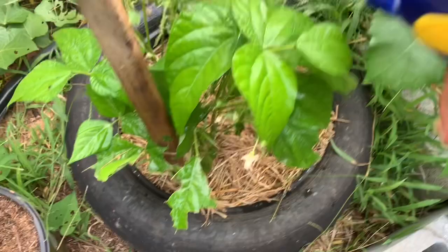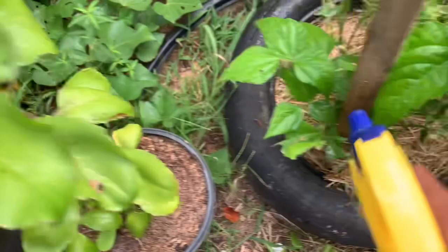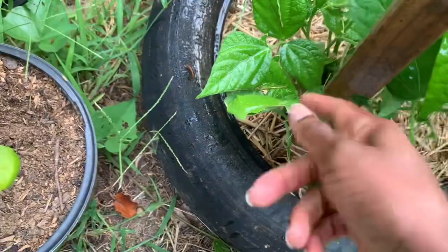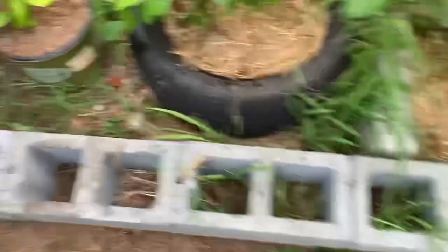These particular bush beans take about 54 days to mature and produce. As much as I'm spraying the heck out of them, I'm making sure I get all the areas because the caterpillars literally create a canopy for themselves because it's so hot, and they'll leave slime on the leaves. If this plant doesn't recover, I think that plant over there is dead so I'm going to pull it up and plant another one, or just let my cucumbers go crazy. I'm going to spray my tomatoes too.